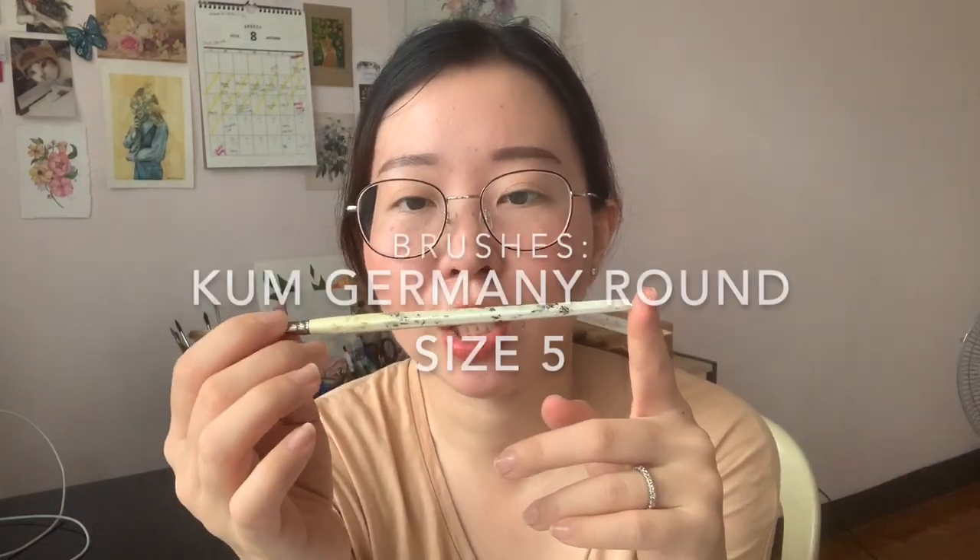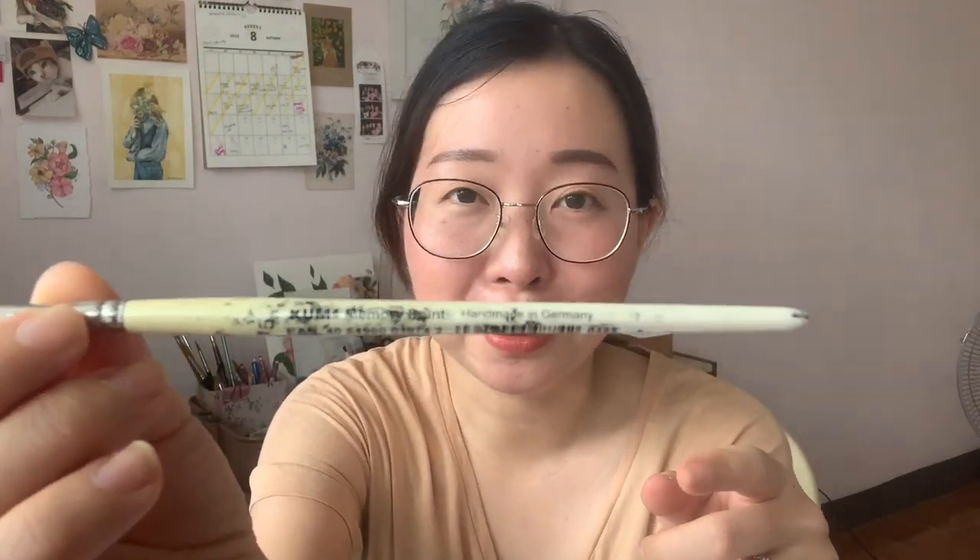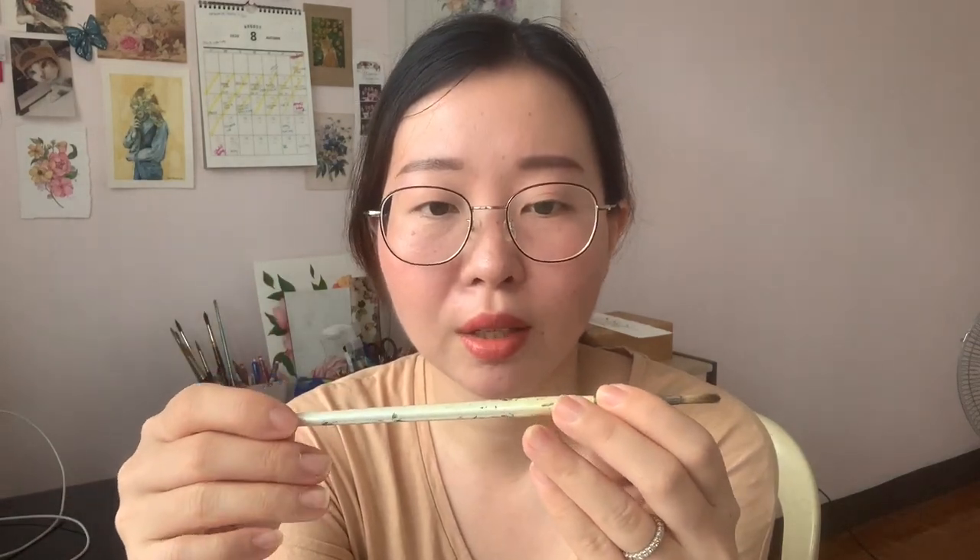Next is a brush that looks very used — I use it a lot for acrylic and gouache. The hair is harder than the silver brush and it's a size 5, good for covering large areas. I've used this for many works and the bristles are still okay — they haven't fallen off or become unruly. This is called the Com Com Memory Point, handmade in Germany. I'm a big fan of round brushes and this is one of the most useful in my collection.